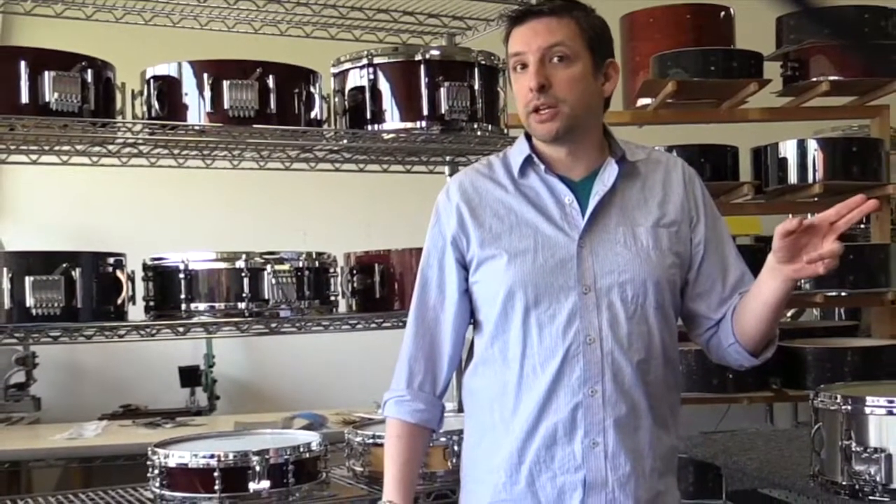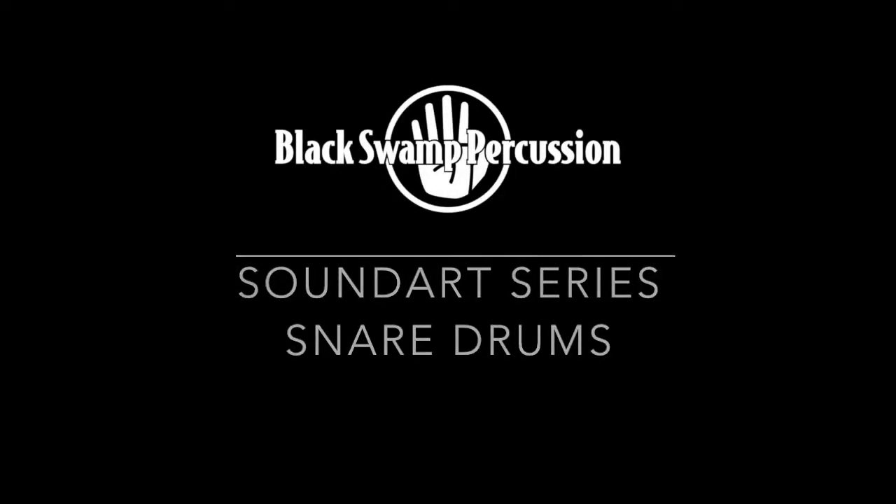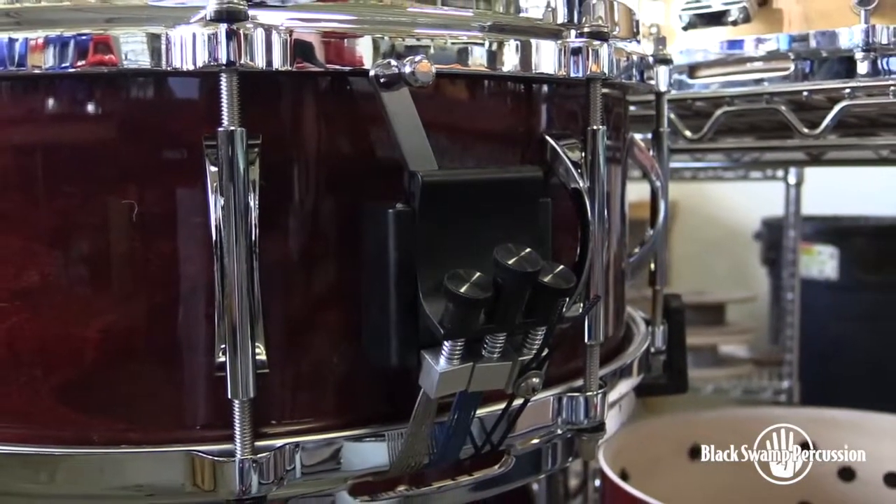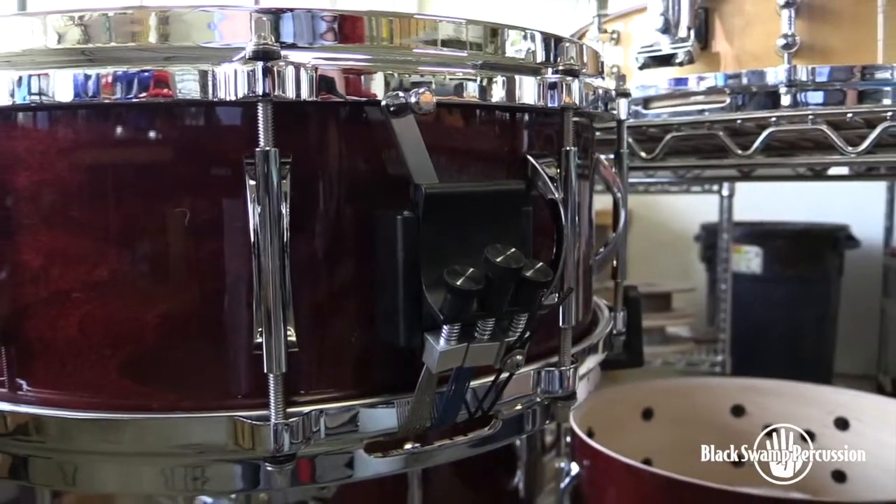Hey boys and girls, raise your hand if you want to learn more about our SoundArt and Multisonic strainers. Developed in the late 90s, the SoundArt strainer was our very first strainer design and the concept is simple.